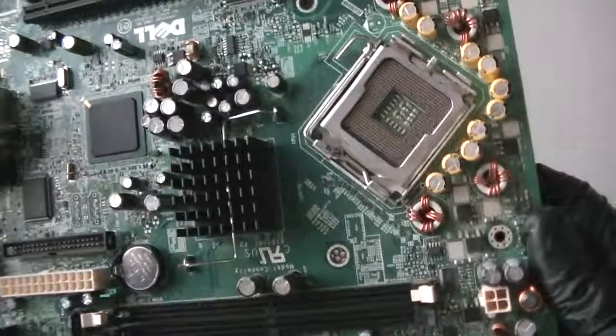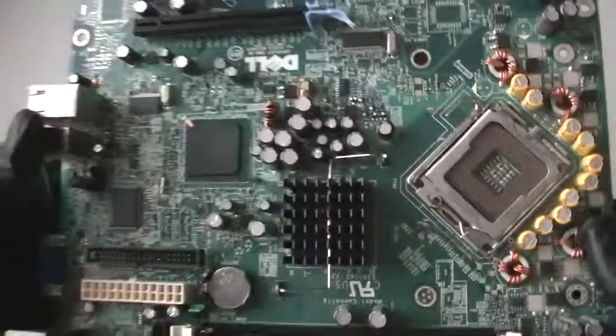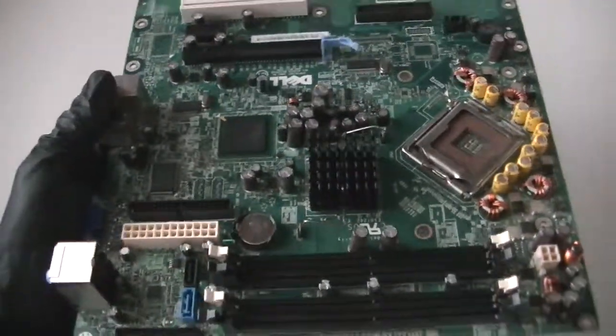So yeah, this is going to be it — this is an Intel Socket 775 for the Dell Dimension E510 motherboard. Thanks for watching, bye!